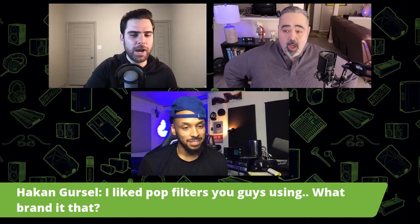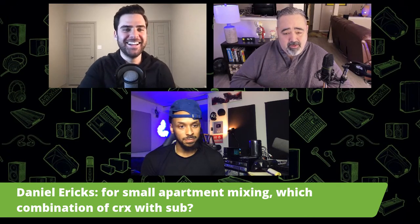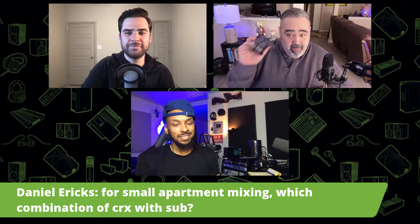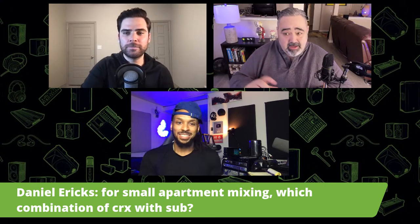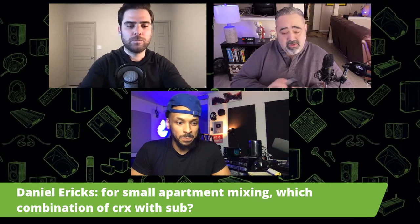Someone asks about the pop filter — what brand is that? That would happen to be the pop filter from our latest line of USB microphones, which should be at retailers now. It's hydrophobic, which is a fancy way of saying it stops water from going through it. It's a metal mesh, not foam. Microphones can get kind of nasty, but with the metal it's very easy to wash and clean, it stays good looking, it's acoustically transparent, and works to control those plosives.